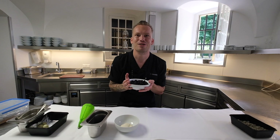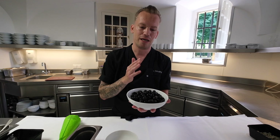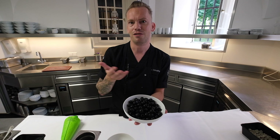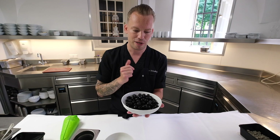Welcome WBP stars. I'm Oli Schuiling and welcome to the kitchen from the restaurant Castile Heelsede in Houten. The last dish we're going to make is a dessert — and not a normal dessert. We're going to make a dessert where every component is based on black olives. So we're going to make a dessert out of it.